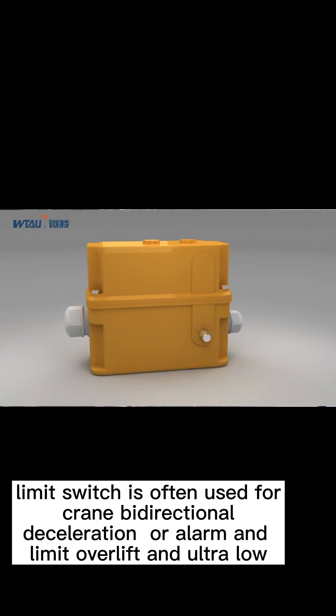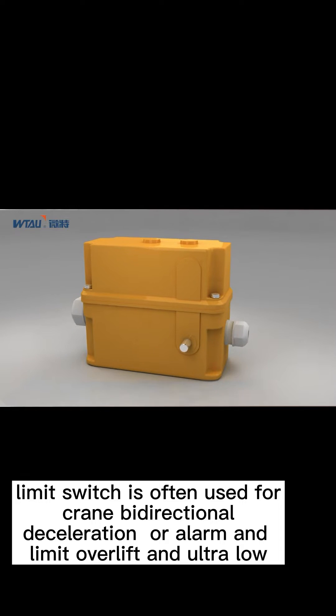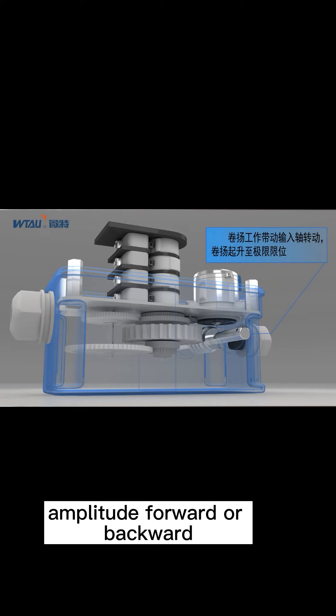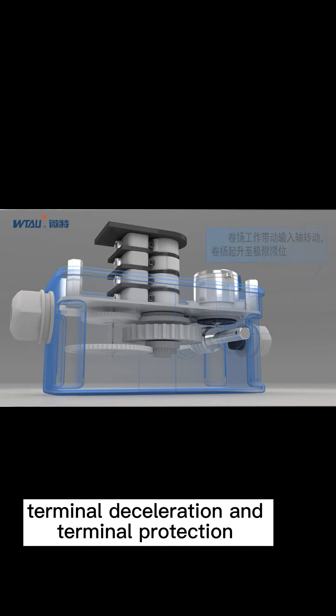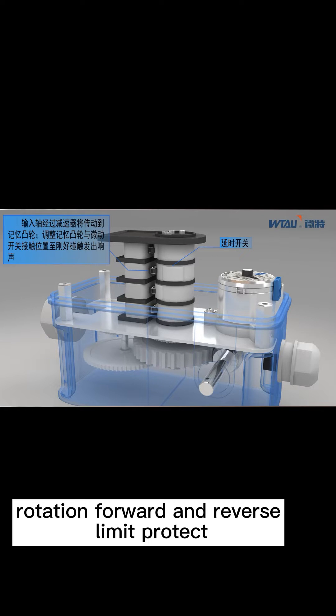The limit switch is often used for crane bidirectional deceleration, alarm, and limit — including over-lift and ultra-low or ultra-high limit and protection, amplitude forward or backward terminal, deceleration and terminal protection, and rotation forward and reverse limit protection.